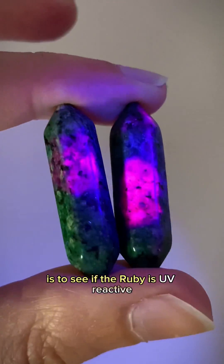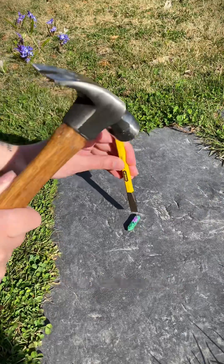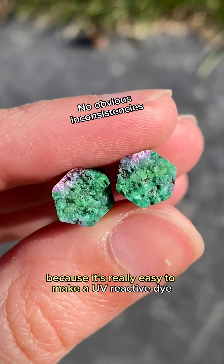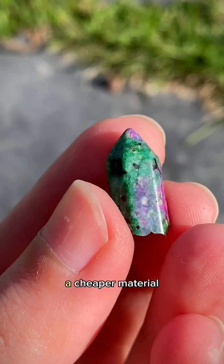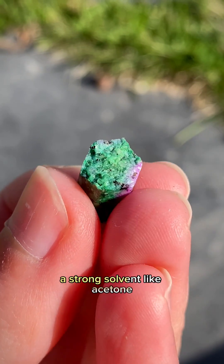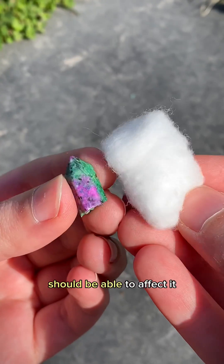Okay, that checks out, right? Well, don't be fooled, because it's really easy to make a UV-reactive dye. A lot of the time, a cheaper material is dyed to make it look like a more expensive stone. A strong solvent like acetone should be able to affect it.